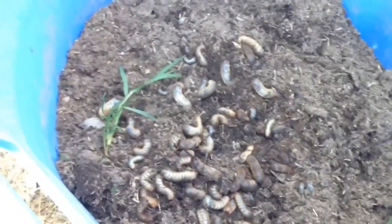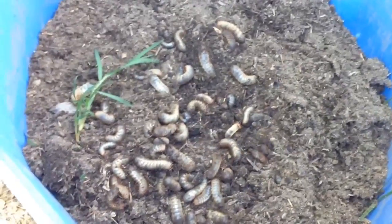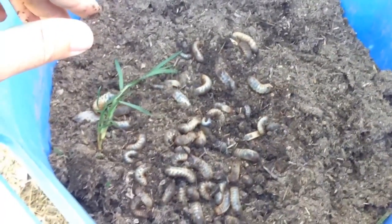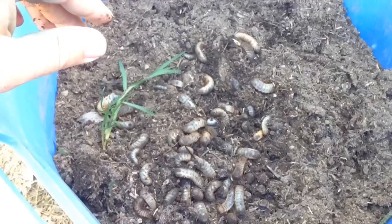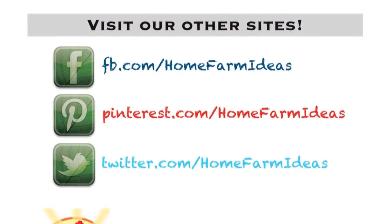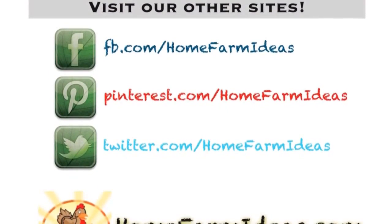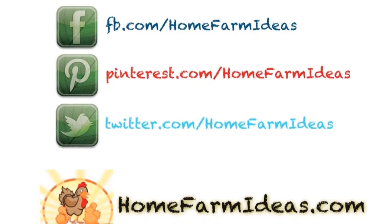Coming to you from Home Farm Ideas, where we do psycho stuff like this. Join us on Facebook at facebook.com/homefarmideas. We're doing this all the time, all day long. God bless you guys. Thank you, Lord, for what you're doing now. Thank you, Lord, for every little thing. Thank you, Lord, for you make me sing.